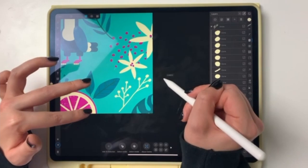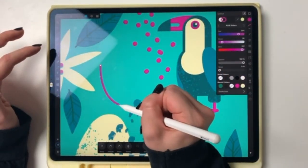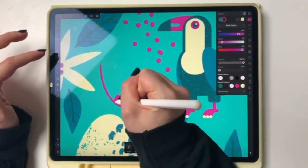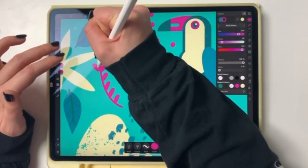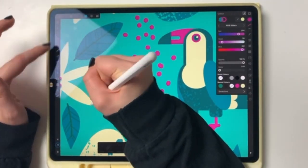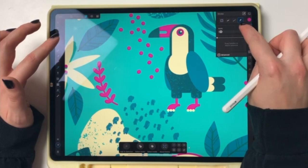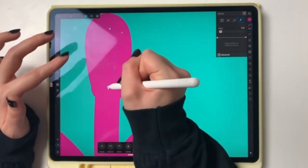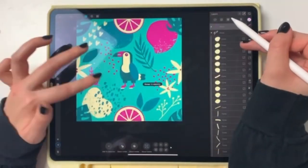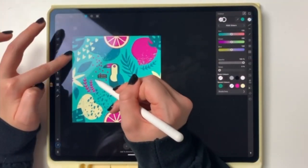I added even more weird looking branches — random quick ones that took no time at all. Look at how the pink pops — it looks so cool, I love it, it's perfect. I'm copying that and coloring it green. I accidentally colored it pink again later but fixed it.